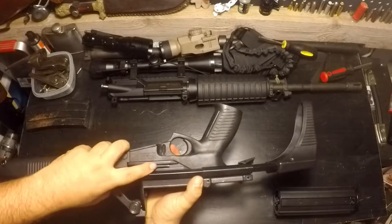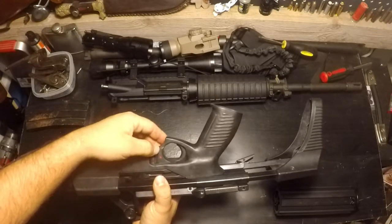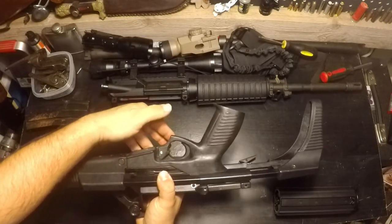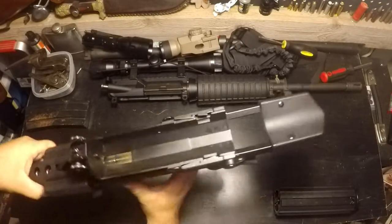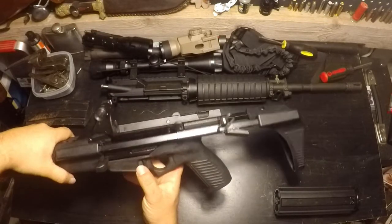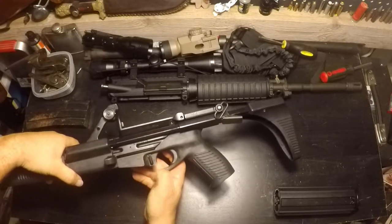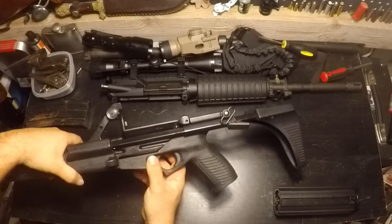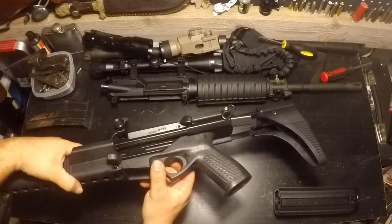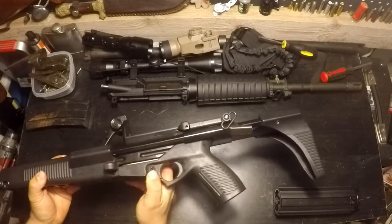To release the bolt — right there — your chamber is good to go. Basic ambidextrous safety right there in front of the trigger. It is a little tricky to grip because it's right up against the ejector well. If you had gloves, I could easily see how that would make it a little hard to flip into safe or fire mode.